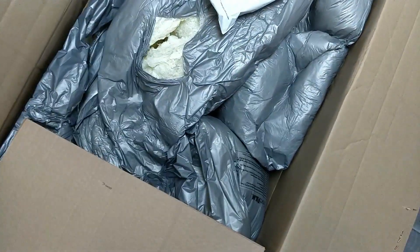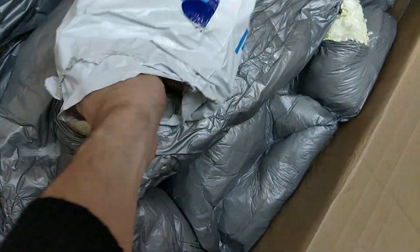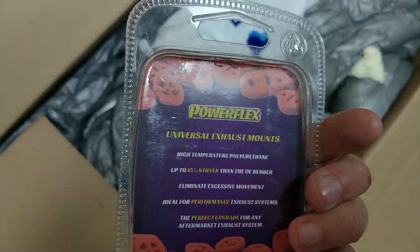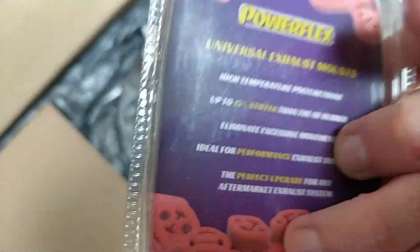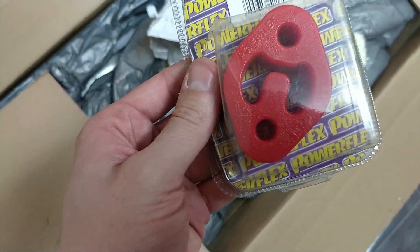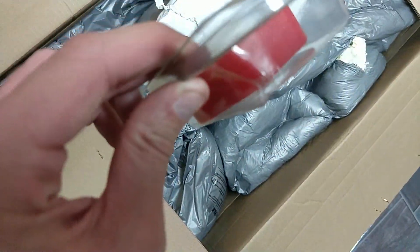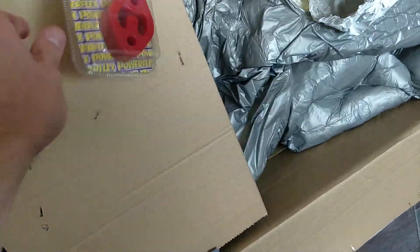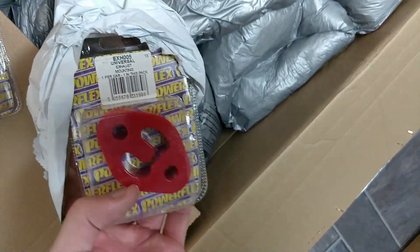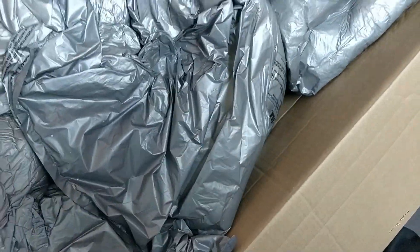So once again inside we have the PayPal bag. No idea why, but inside the PayPal bag we've got universal exhaust mountings from Powerflex. With any luck these will be much better than the standard and hold my exhaust in place. I know a lot of people say buy Focus RS Mark II ones — I've gone against the grain and bought the ones recommended, but we will see. I say millions — there's four of them. I bought four of them.